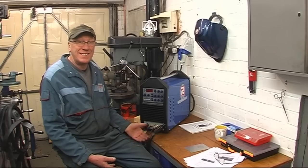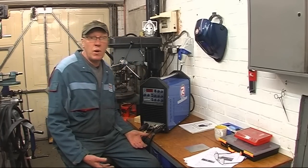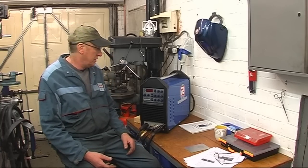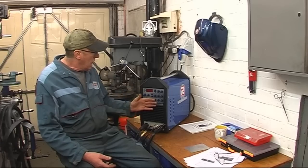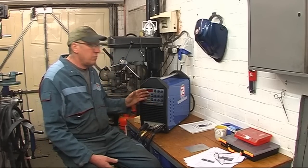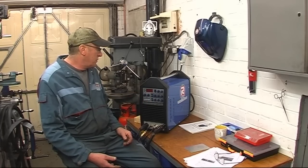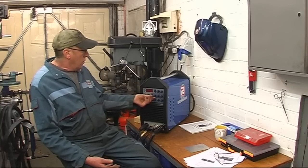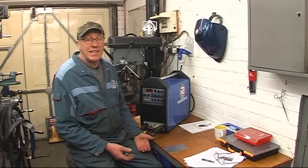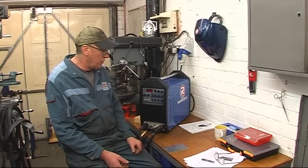AC welding is for welding aluminum. As I've already said, this video is not to show you how to TIG weld — there are much better welders on YouTube that'll show you how to TIG weld. What I do want to show you is how I get on with the welder, doing with it what I need to do. There's a lot of knobs on the front of this welder, and we're going to be concerned with two of them today.